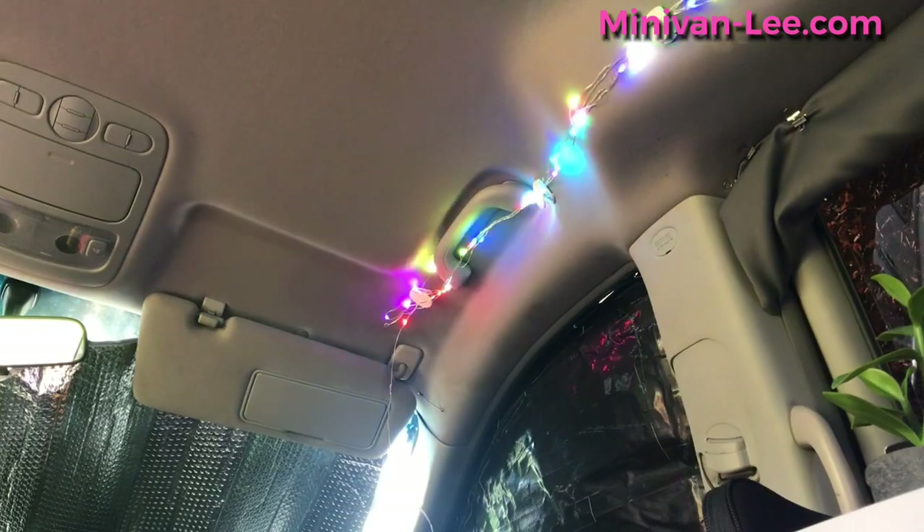There we go — so this is what we have. I've got Christmas lights.